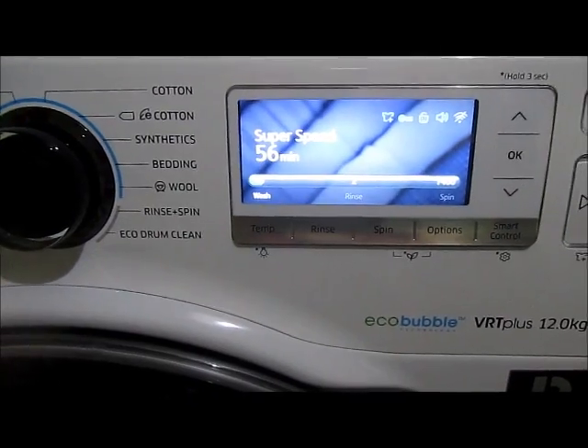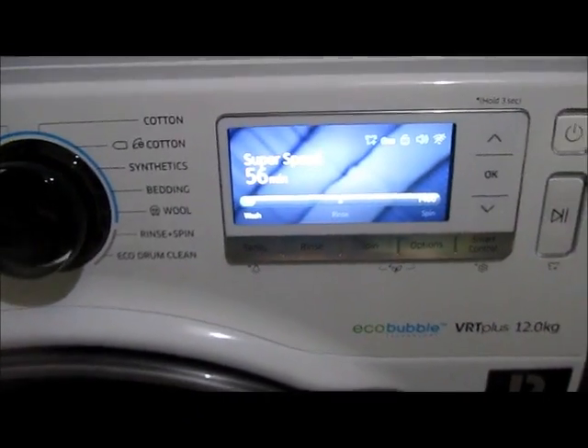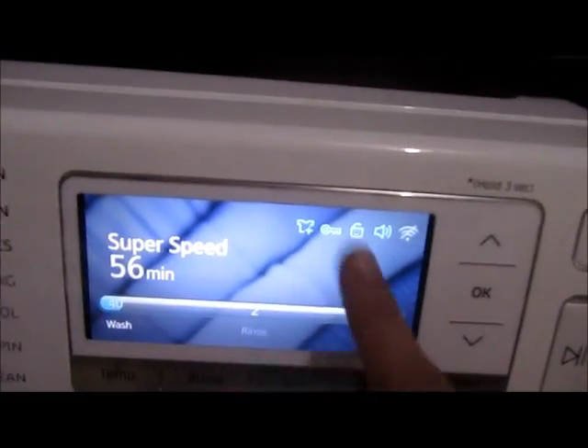We are already 3 minutes into the washing process and it's time to check the add wash feature. The add wash indicator on the top tells us that you can use the add wash function in this current cycle.